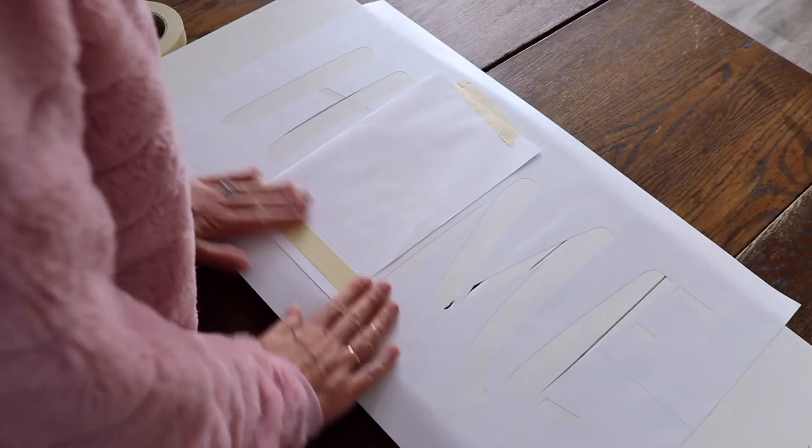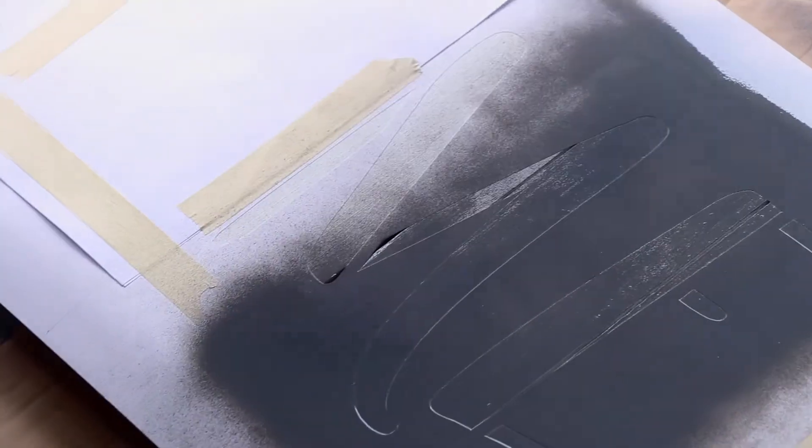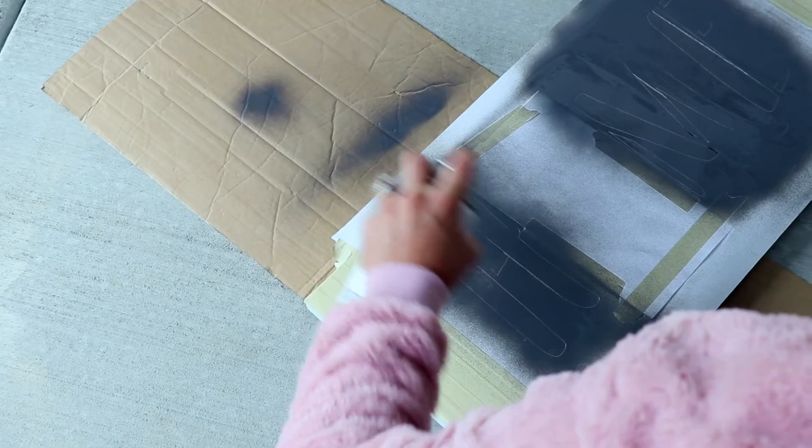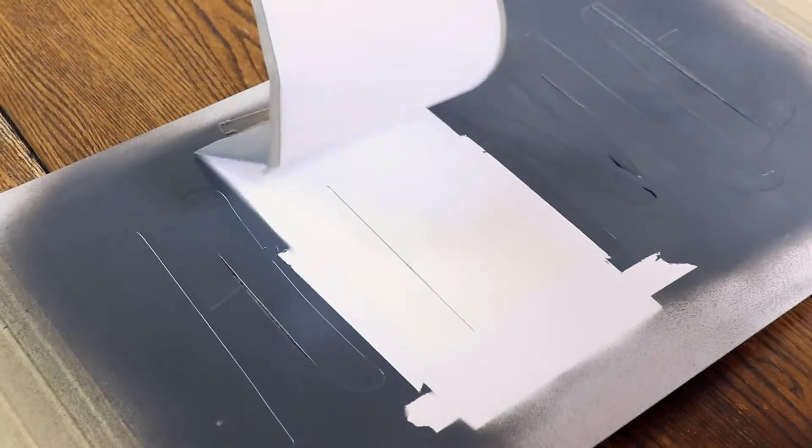For the first part of the stencil, I'm going to use spray paint for the H, M, and E in charcoal. Cover the state cutout and any exposed area of the wood with cardboard or paper and spray paint in light, even strokes about eight inches from the sign. Allow to dry and repeat until you've built opaque layers of coverage. Once the paint is dry, remove the cardboard to reveal your state shape.